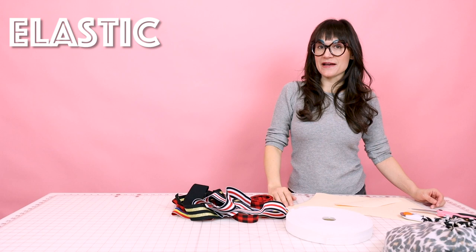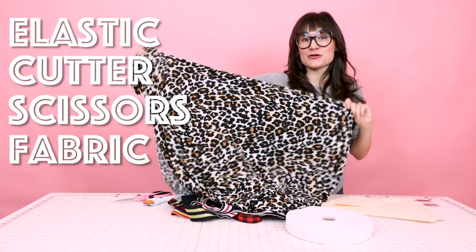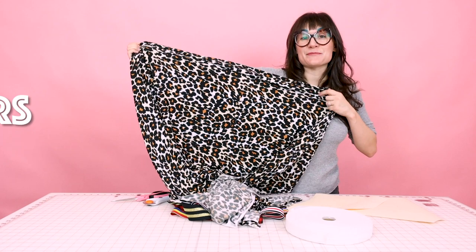Next on the list is going to be your rotary cutter. Make sure you have your scissors. And make sure you have a really awesome four-way stretch knit so that way they're nice and comfy to wear. I'm going to be using this leopard print today — isn't it so much fun?